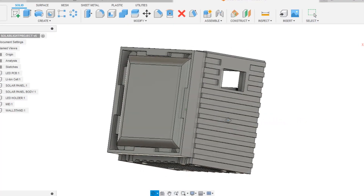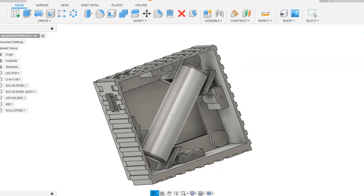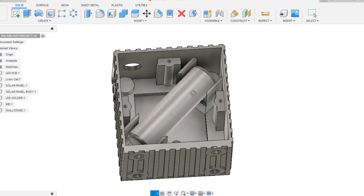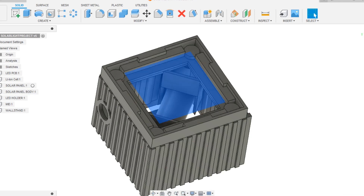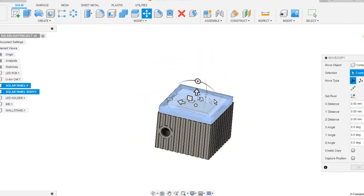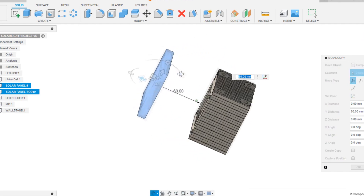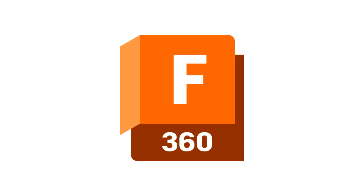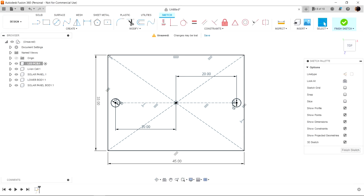We started this project by preparing a simple yet functional design in the shape of a cube. Inside this design we incorporated an 18650 lithium cell, connected with an LED load in front and a solar panel on the back side. One of the major key features of this project was the detachable solar panel module, which can be replaced with a much higher power panel because of its detachable feature.